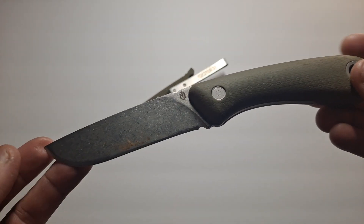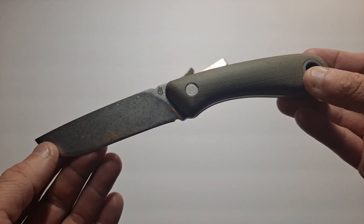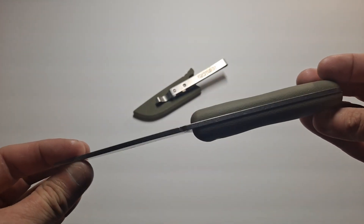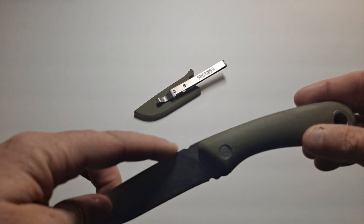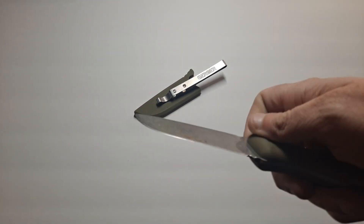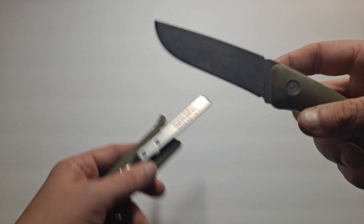This is 8.40 inches long. Blade length is 3 and 3 quarter inches. Blade width is about an inch. Blade thickness is 0.13. It doesn't have much jimping. This is actually part of the lock on both sides for the sheath.